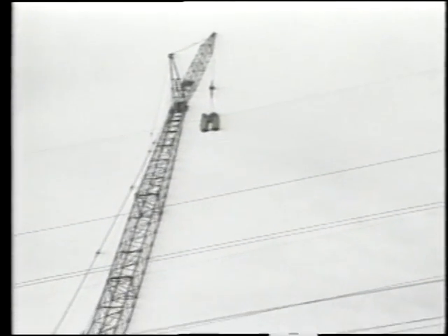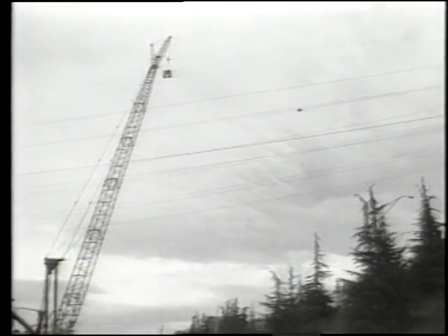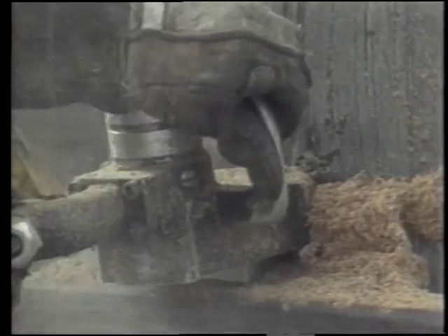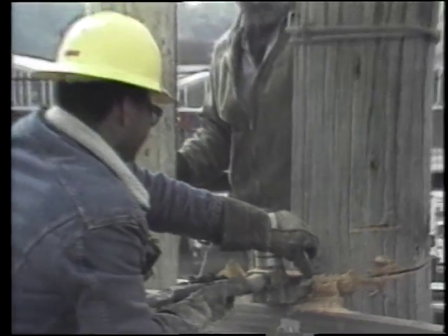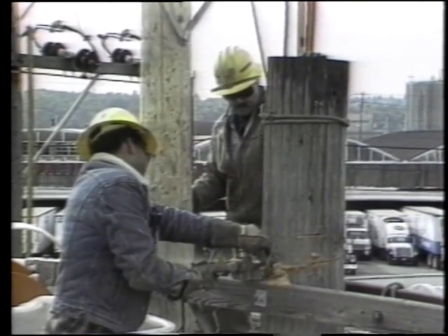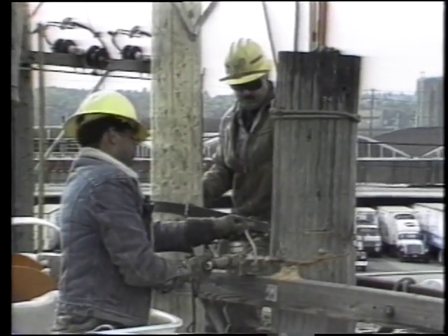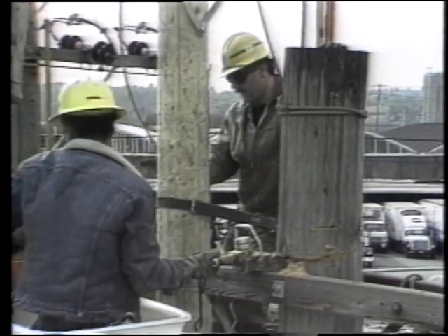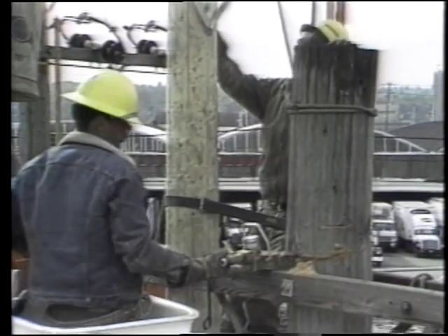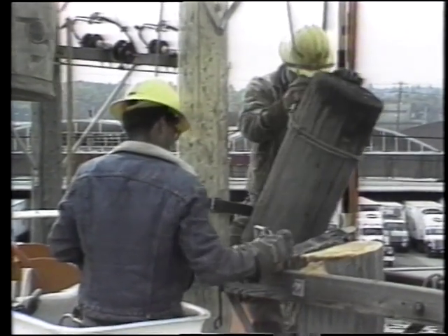They work at tremendous heights. It is not at all unusual to find a line worker perched 40 feet to over a hundred feet in the air. They reach these heights on hooks, in a bucket truck, or sometimes by crane. Line workers learn their trade in a four-year apprenticeship program of on-the-job training and nighttime classes. The job requires excellent coordination, physical and mental strength, teamwork, specialized tools, a dedication to safety, and mathematical and electrical knowledge. This team is topping a pole so it safely clears nearby wires.